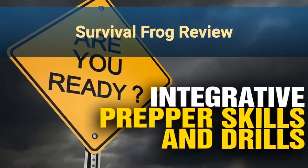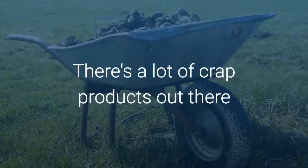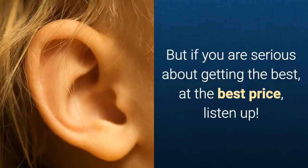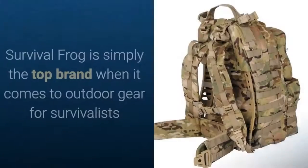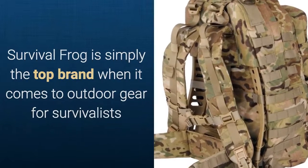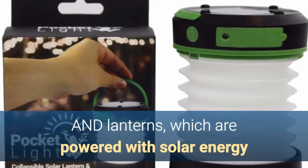Welcome to my Survival Frog review. Are you looking for a lamp that's going to tick all of your boxes? I know there are a lot of crappy and overpriced products out there, but if you are serious about getting the best at the best price, listen up. Survival Frog is simply the top brand when it comes to outdoor gear for survivalists, specializing in survival kits, sleeping bags, and lanterns powered via solar energy.